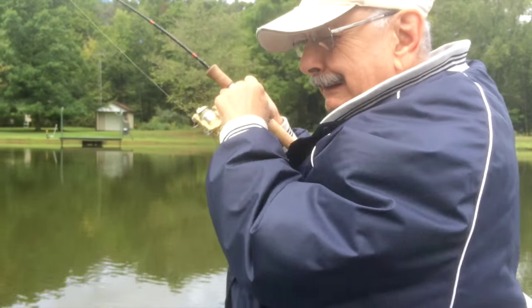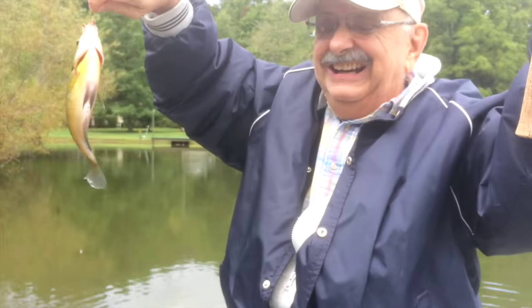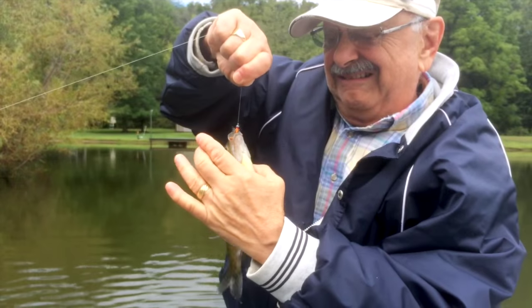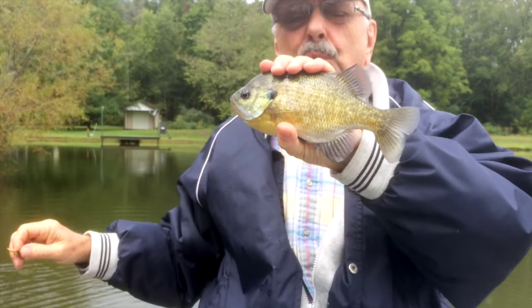Got one already! It worked — the method worked. Big Mike's lure — look at the size on him. Oh my gosh, it's like eight and a half or nine inches. Wow.